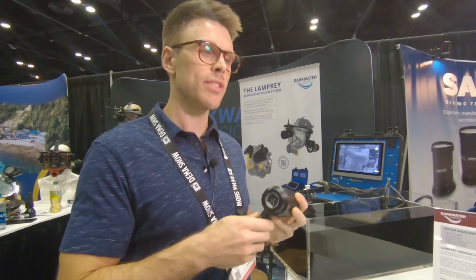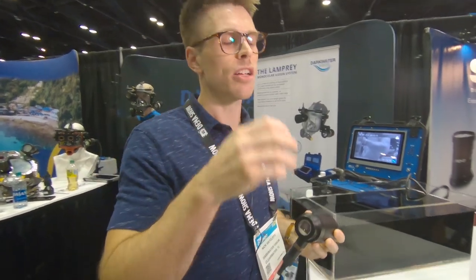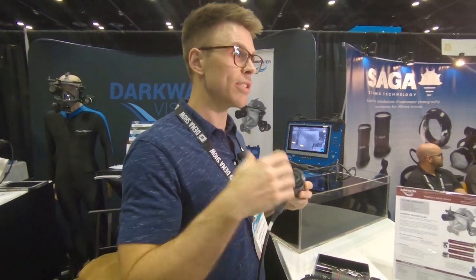We have a diver-worn system which is the monocular which you see here, which the diver wears on their face mask. It comes with two lights and a battery pack. It's all self-contained within the diver — there's no tether to the surface.